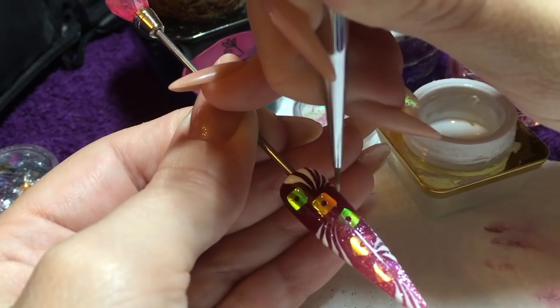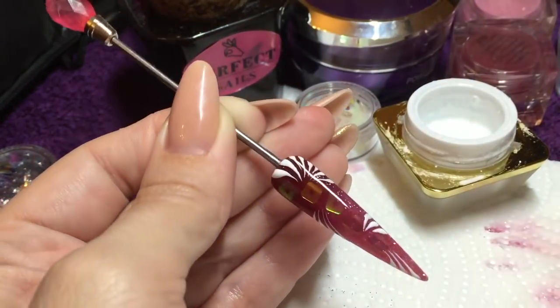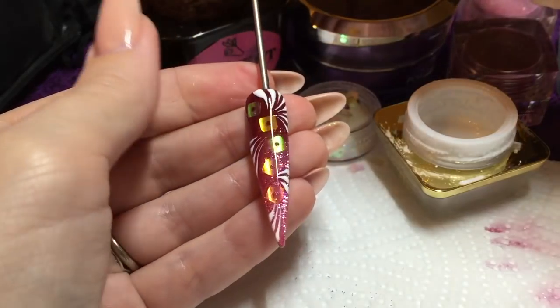Just put a little bit more on that corner and then that can go into the lamp to be cured, and that's that nail done.